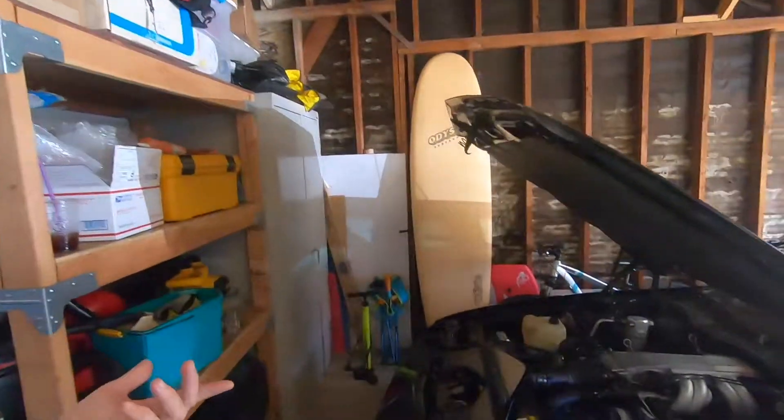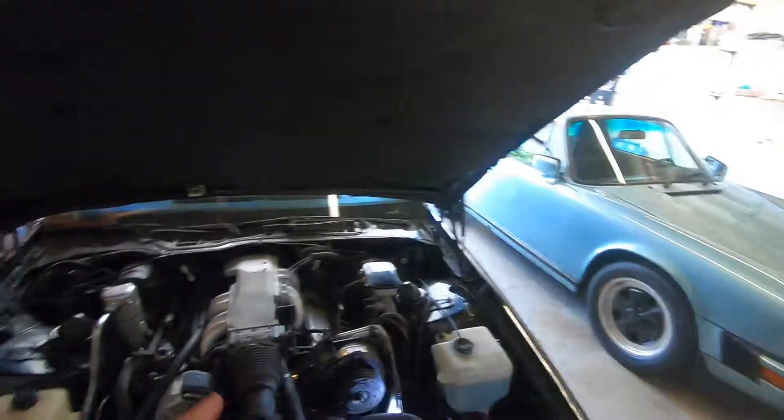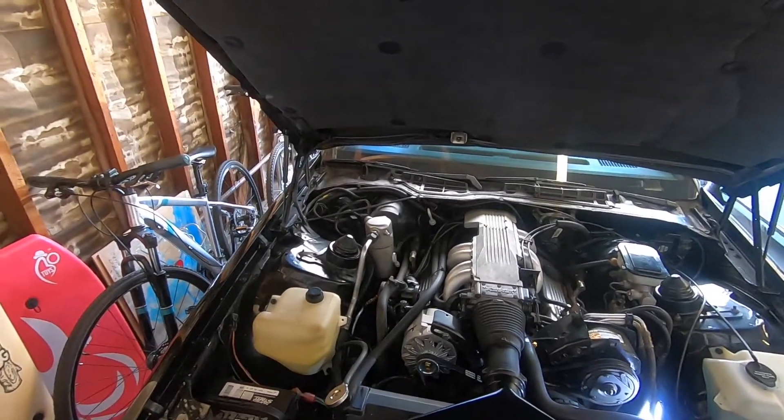Today's video, what we're going to do is draw down this system, and I'm going to show you basically what I did on the Porsche to set it up for the intake of Freon, and then we'll get into it from there. So stay tuned.